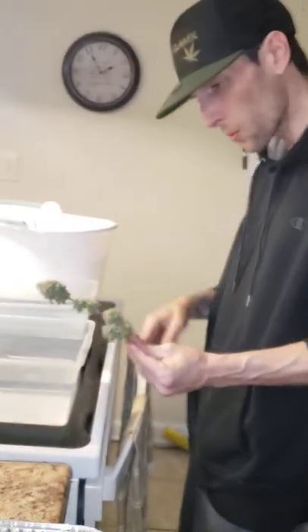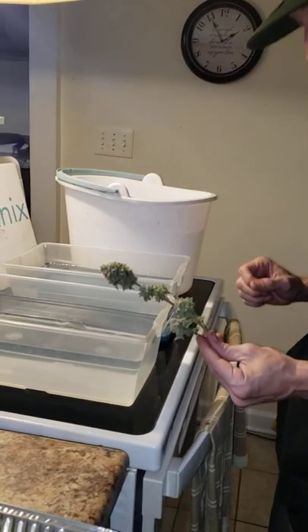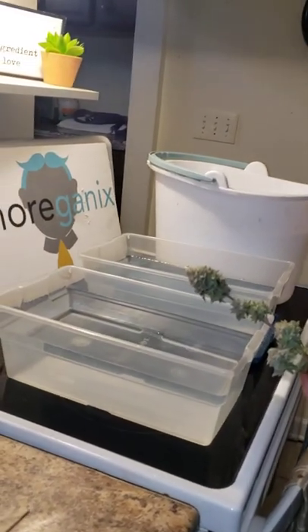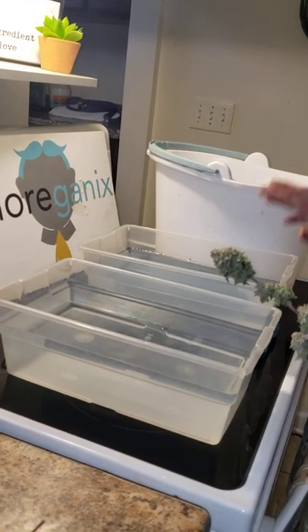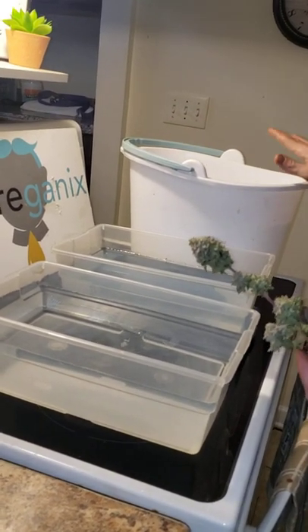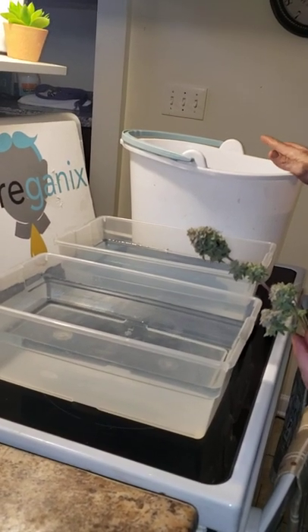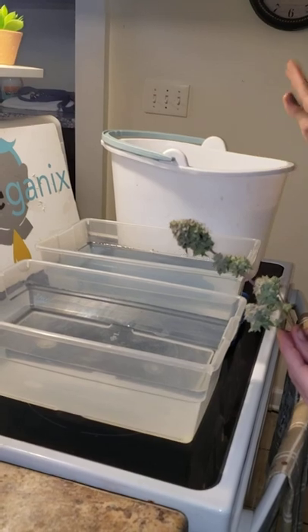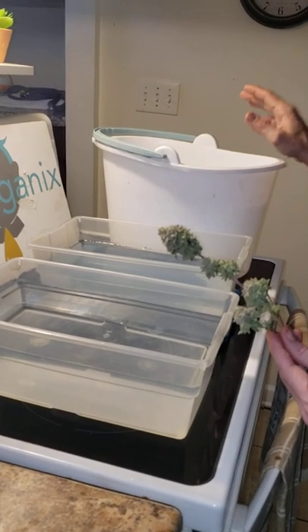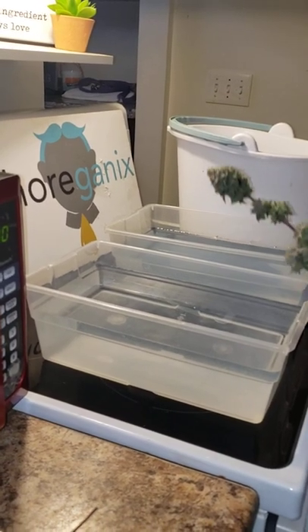We have three buckets. One bucket is hydrogen peroxide — we do one cup to four gallons. Then the next has our baking soda. And from there we go to our clean wash water. We have one that is room temperature, one that is room temperature, and one that is cold. The two room temperature ones also contain the hydrogen peroxide.